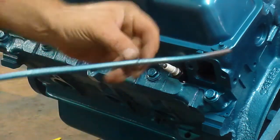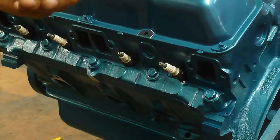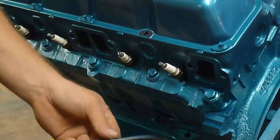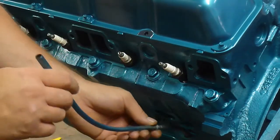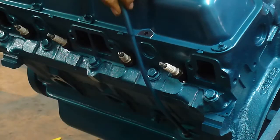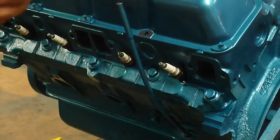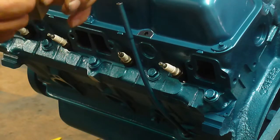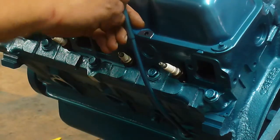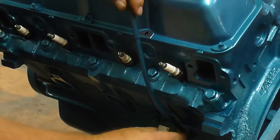The dipstick tube has two bevels on it and those bevels seal off the tube when it's installed — no o-ring is required. Some people put one on there but you don't really need one. You slide it into the hole and it'll stop as it reaches the first bevel. Then you install this tool that I've fabricated.